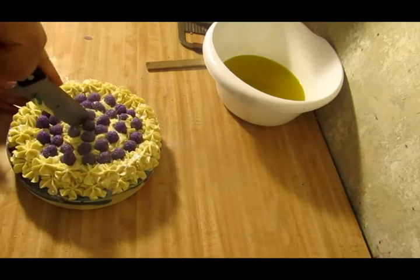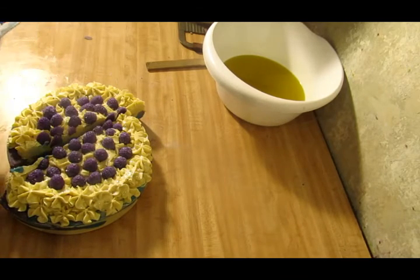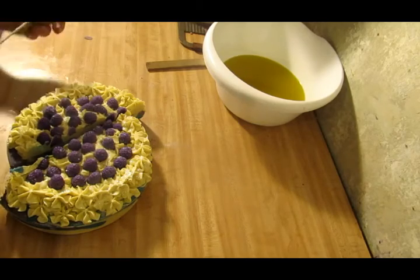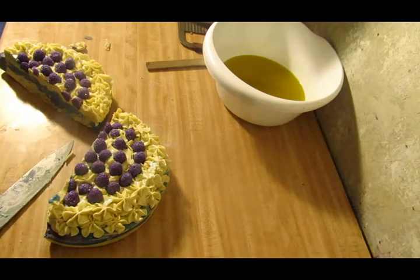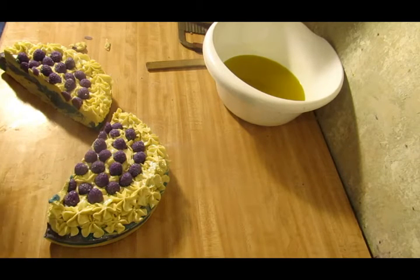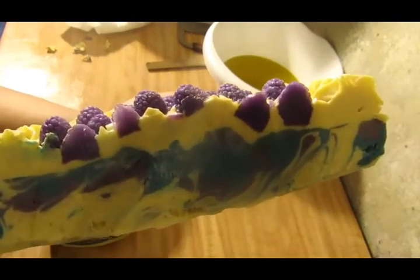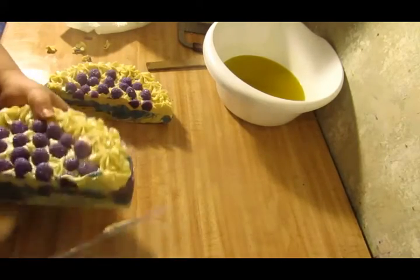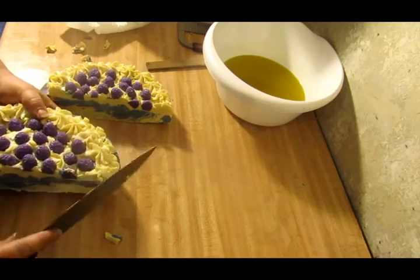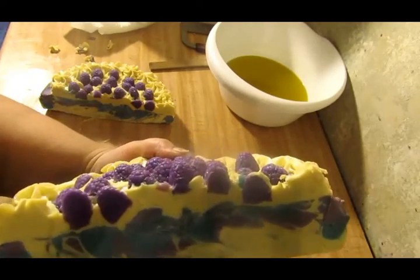I'm not feeling too good guys, so hopefully I can get through this because I'm feeling kind of woozy. We're going to go ahead and cut in the middle, but my knife isn't long enough, so we're going to make a slice in the middle like that and pull it out. Took some of the piping. Oh, that is way soft. Look at the swirl inside — that's actually a pretty clean cut.